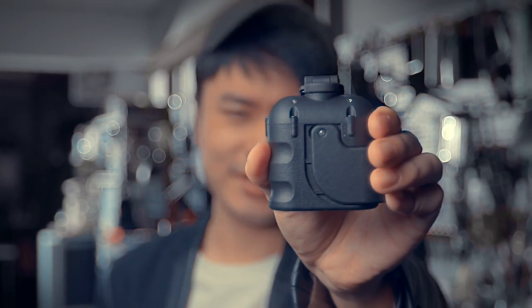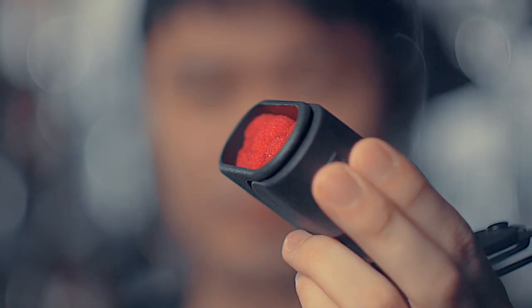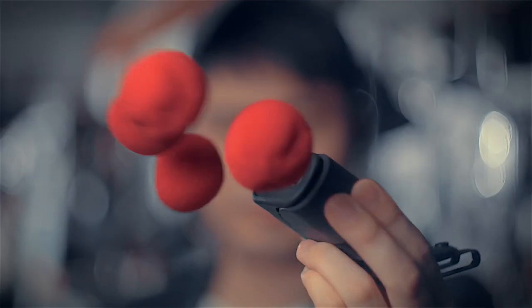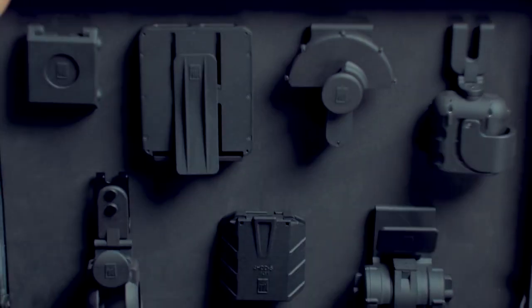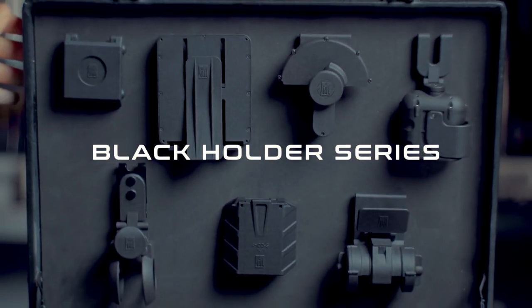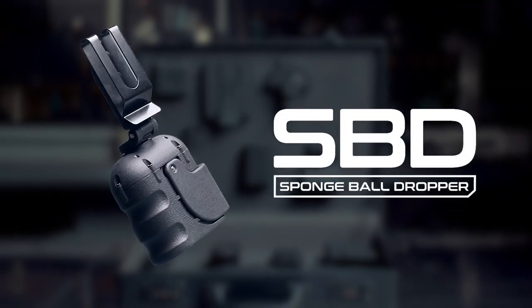Hi, Hansen Chen here. Do you know what it is? This is not the case for earphones — this is a holder for Spongebob. Let me introduce to you the second holder from the Black Holder series: SBD Spongebob Dropper.